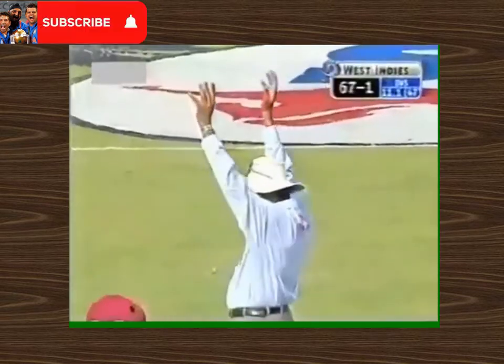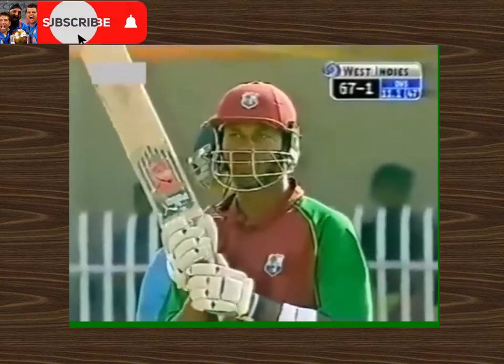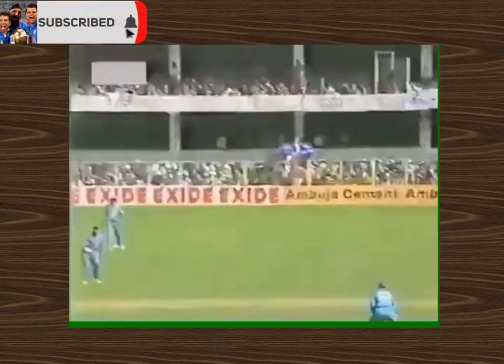He's gone over the top and over Harbhajan Singh, and by a long way! That's the first six for West Indies. He showed this in the first game — Marlon Samuels is not afraid to clear the inner ring, and this time he clears the outer ring as well. Gone all the way!